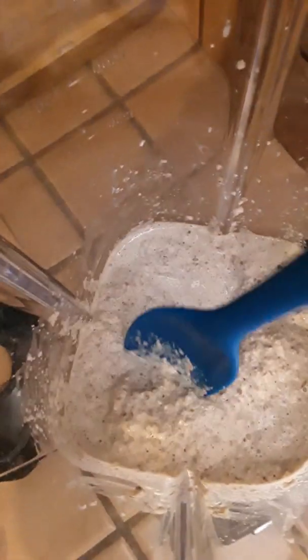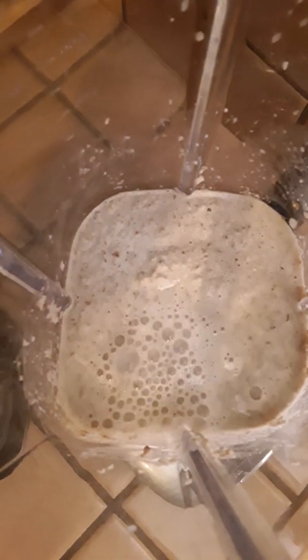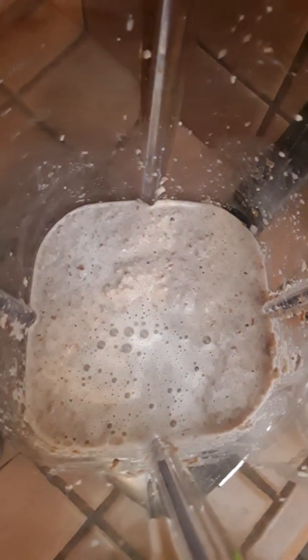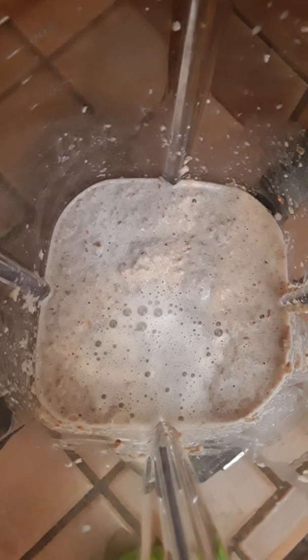Here's the consistency now with three-fourth cups. Let's add one-fourth cup of water — that means in total there's one cup, one cup of fermentation liquid.